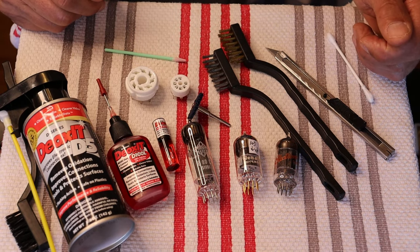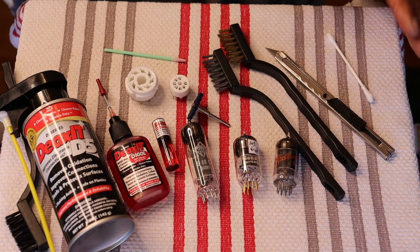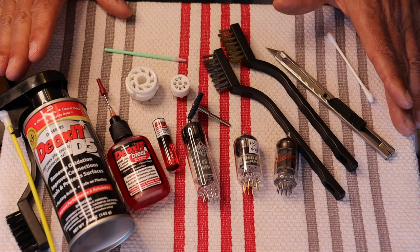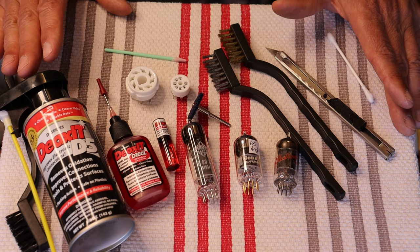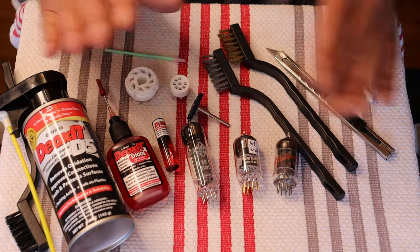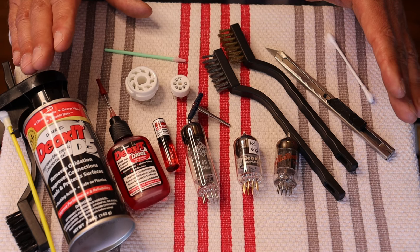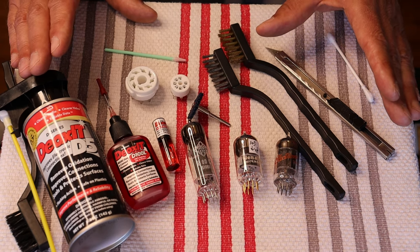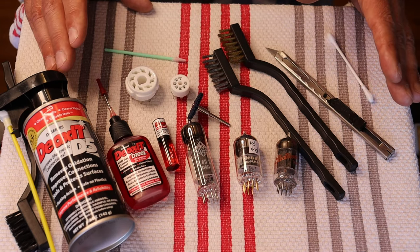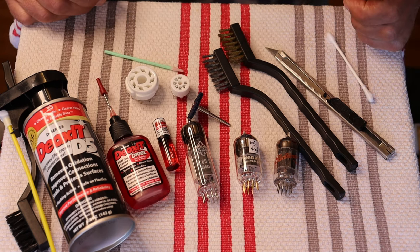If you want to be a hundred percent safe, just leave it for a good long while. Hopefully that helps everyone and reduces some of those scratchy, intermittent little noises that you hear. In our systems, tube contact issues are roughly half the cause of those kinds of noises. The other half are the cables, the cable connections — for all the same reasons. But that's for another episode.